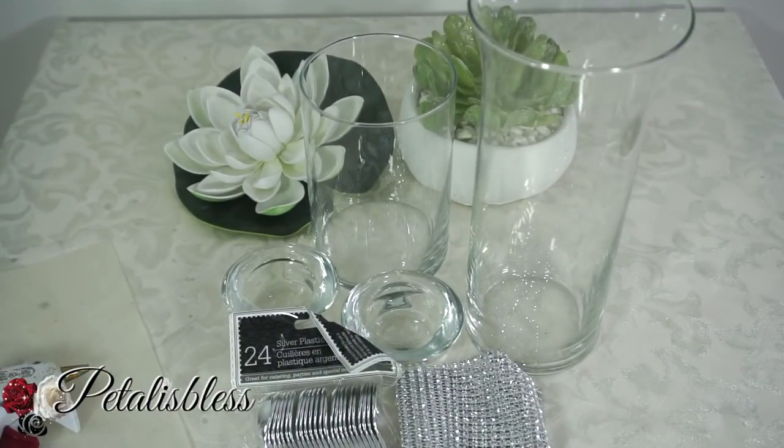Hi everyone! Fataluzles here. Welcome back to my channel. I'm coming on today to share with you some candle holders.